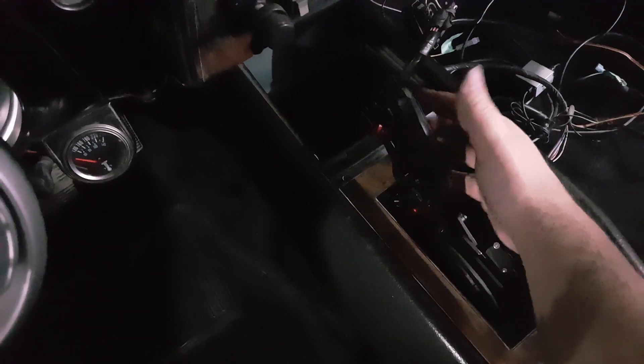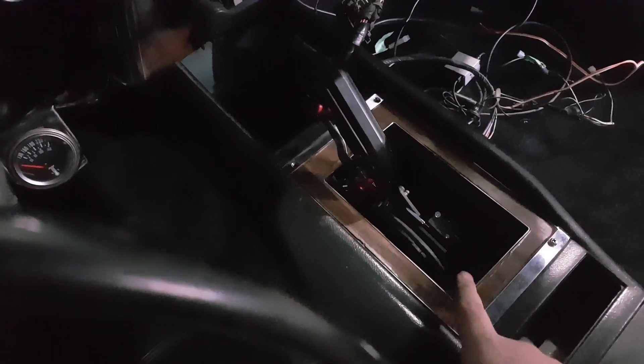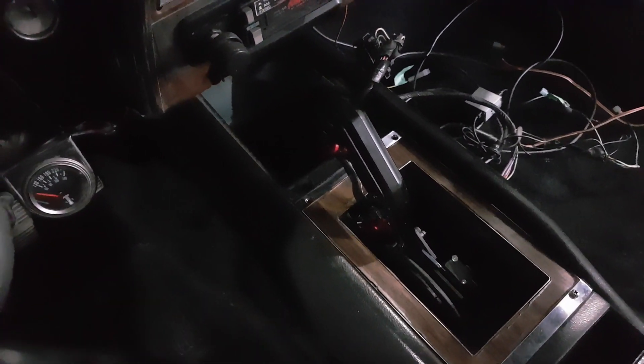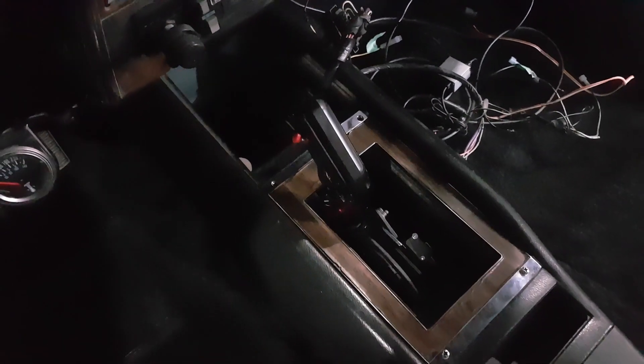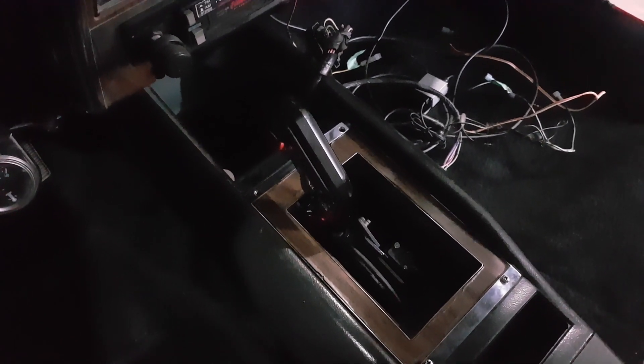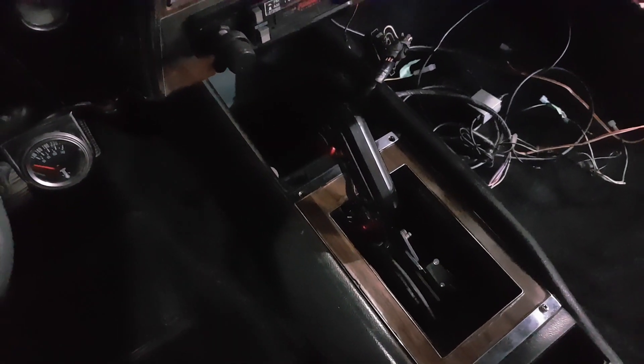I still have to shim it up a little bit more. It fit in there fine and there was lots of clearance for the trigger and everything. But when I put the carpet back in the car, the thickness of the carpet made it a little bit rougher. So I just have to shim it up a little bit more and it should be good. It works pretty good.